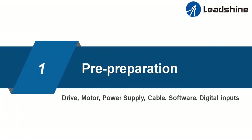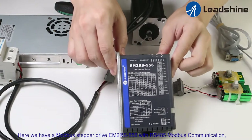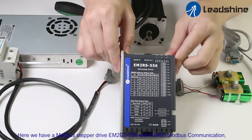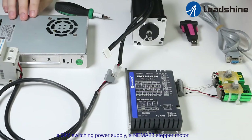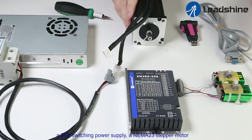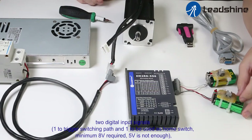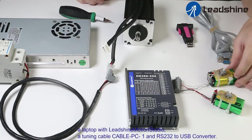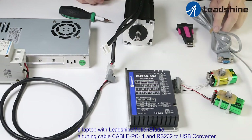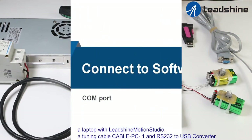Step one: pre-preparation. Here we have a Motorbus stepper drive EM2RS556 with RS485 Motorbus communication, a 24V switching power supply, a NEMA23 stepper motor, two digital input signals — one to trigger switching path and one to be used as home switch. Minimum 8V is required; 5V is not enough. A laptop with Lead Drive Motion Studio, a tuning cable, cable PC1, and an RS232-to-USB converter.